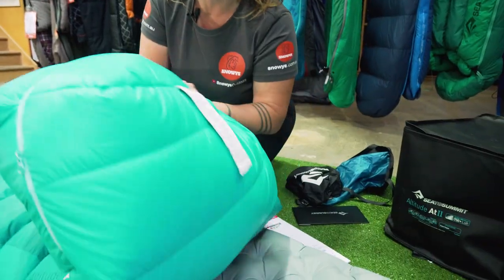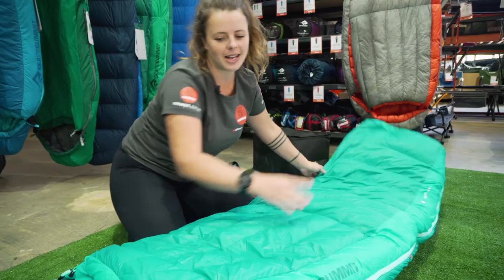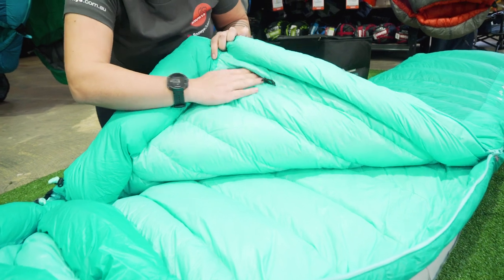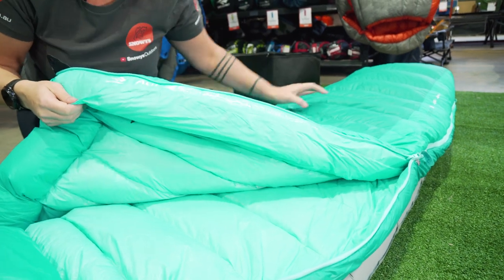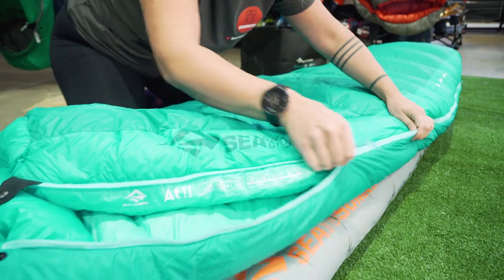At the feet we have a thermal light panel which helps to keep the feet and ankles warm. Looking inside the bag, we have a collar baffle that runs around the front and the back. There's a hidden pocket here for keeping your belongings or any knick knacks, and a draft tube that runs down the side of the bag and around the foot, plus this awesome anti-snag feature which really works.